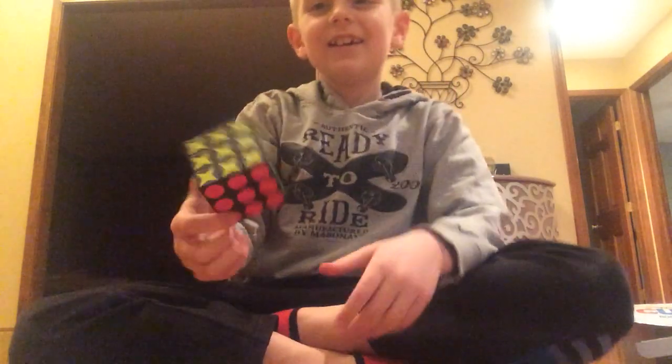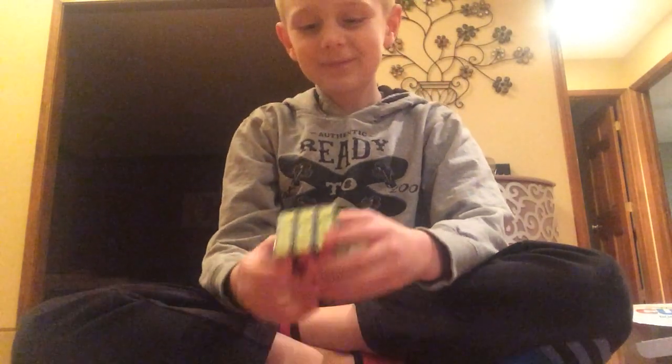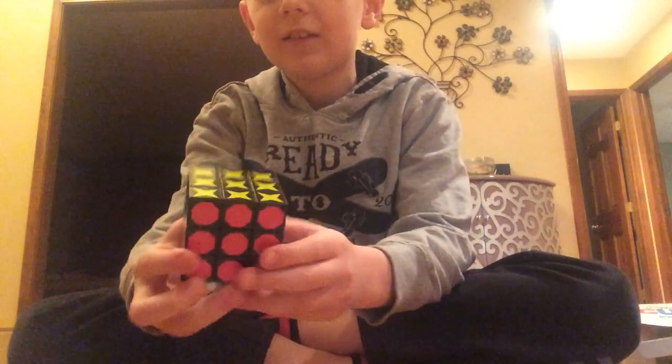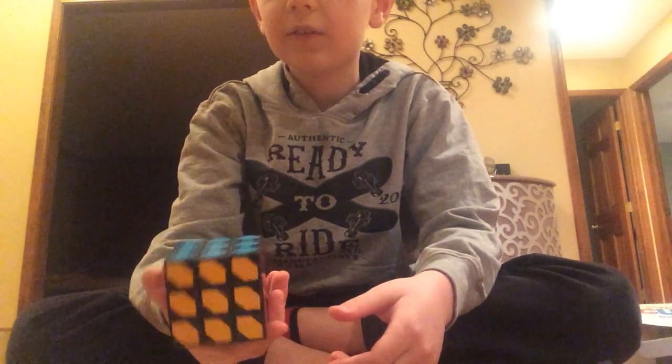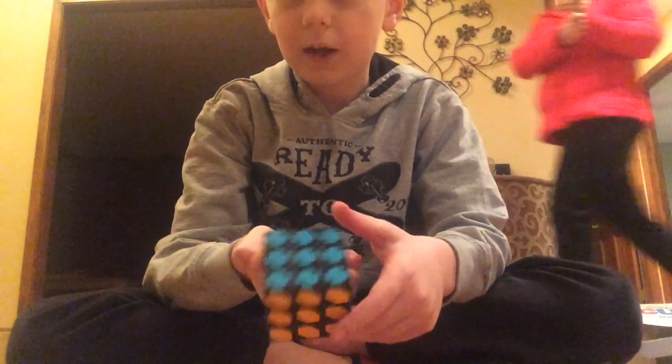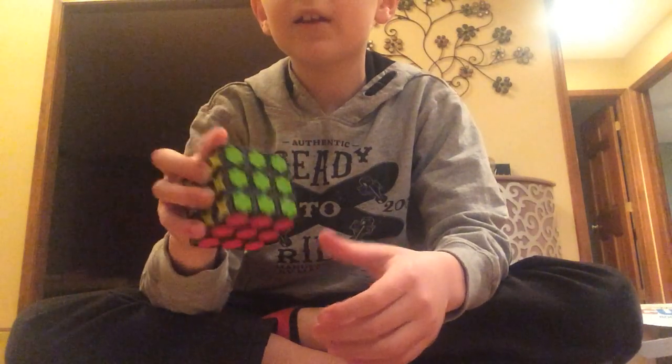So it's pretty cool. Look, there's like the star side, circle side, green side, orange side, blue blocky side. I think that's all — yeah, those are all the sides.